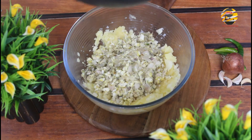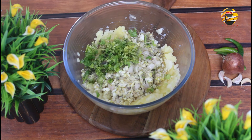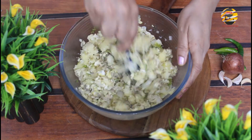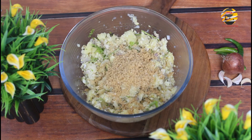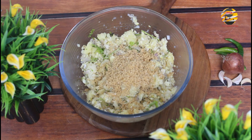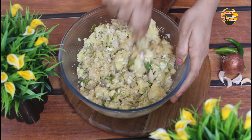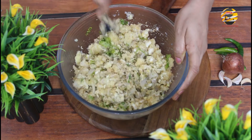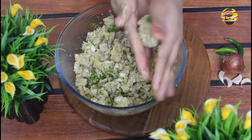Transfer everything into a bowl, add coriander leaves, and give it a good mix. We need to hold the mixture so it's not too smashy. Take a portion and roll it.